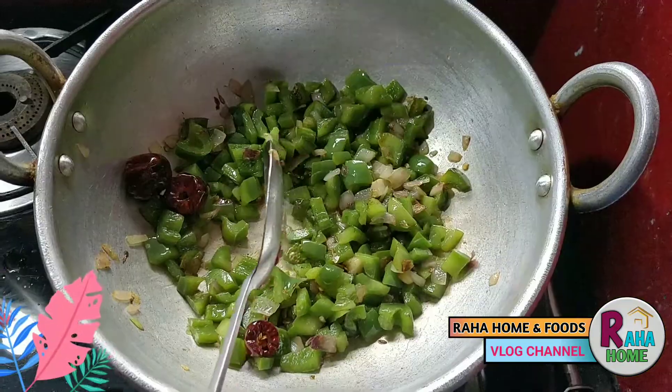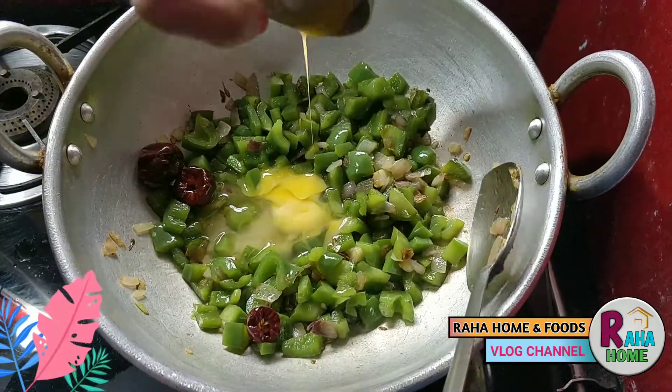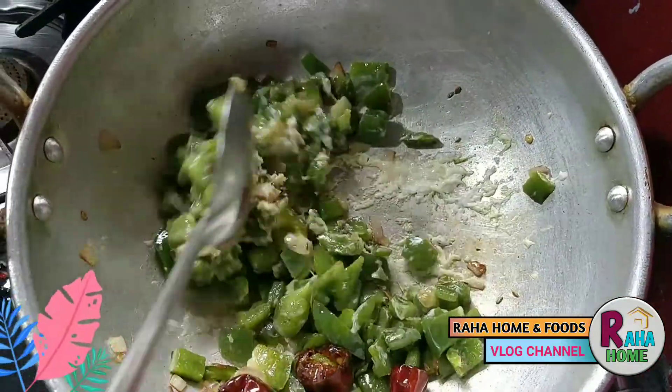Having a good shrimp — add the shrimp. If you are using shrimp, you can just mix and add the shrimp.